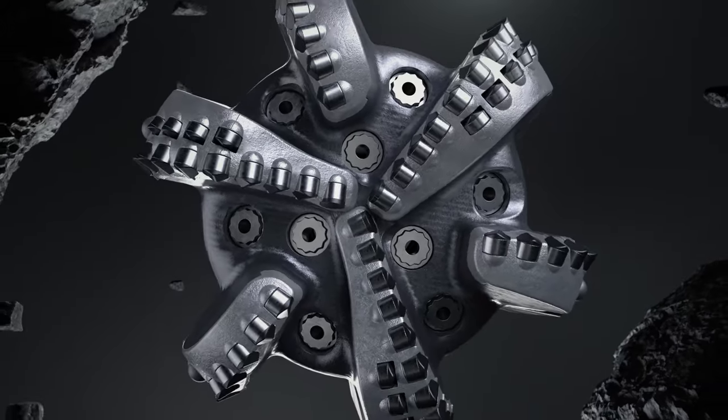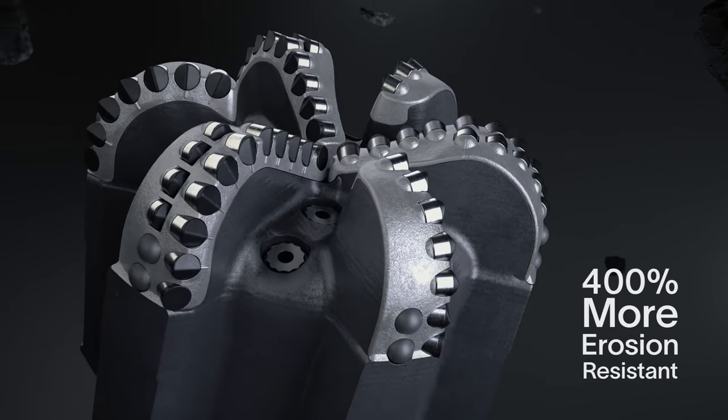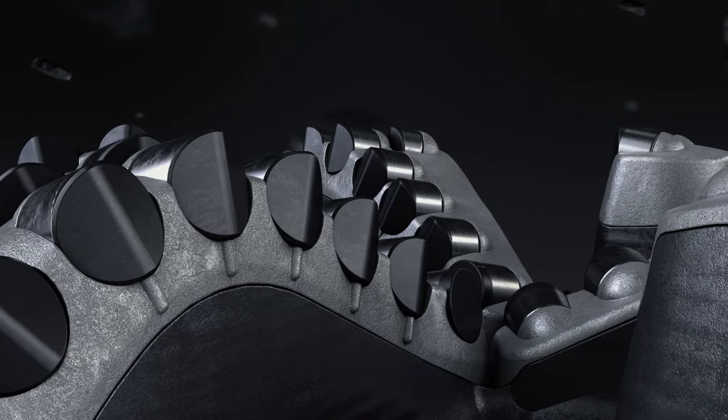3D printed strips of tungsten carbide matrix are 400% more erosion resistant than traditional hard facing and 40% stronger than cast matrix bit material, delivering an aggressive cutting structure.